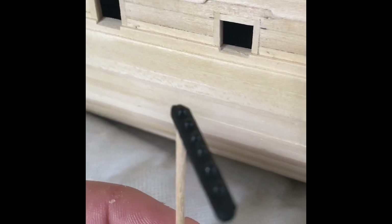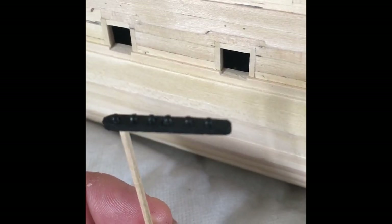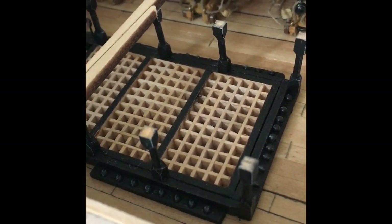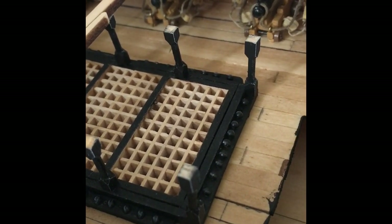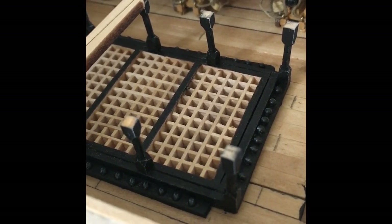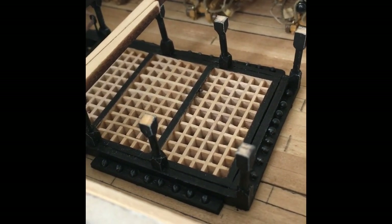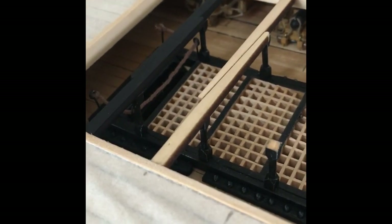Drilled some holes and filled in some cannonballs. I'll just get my blackwash. And also on the columns, I'll just give them a little dry brushing of matte white — just to highlight a little bit of detail, not much. The same over the top of the cannonballs, just a gentle brush of matte white so you can see a little bit more.